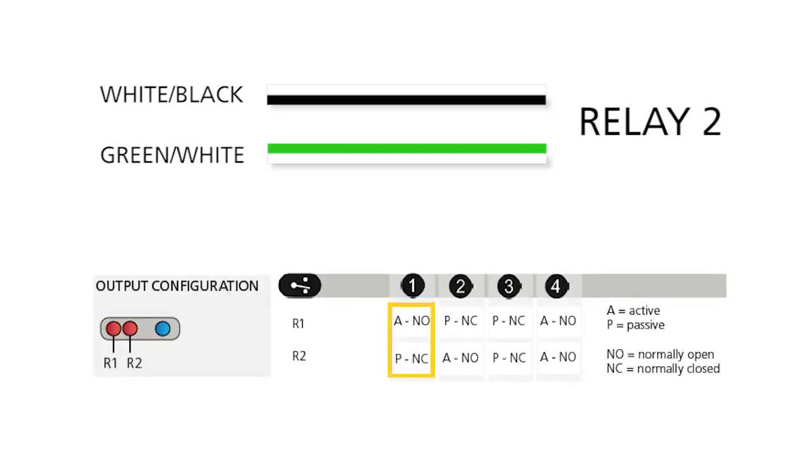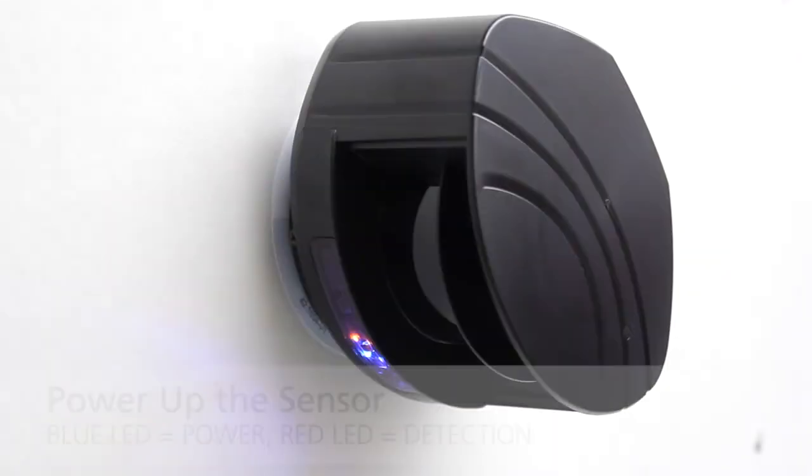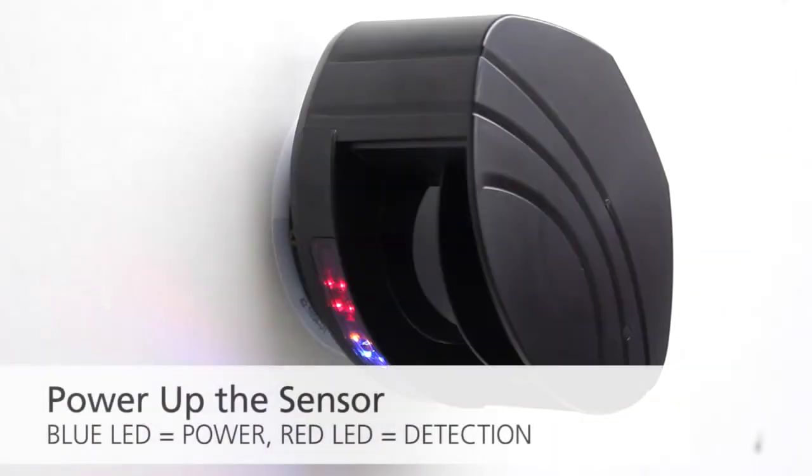The factory default for Relay 1 is active, normally open. And Relay 2 is passive, normally closed. Use the BEA universal remote control to adjust relay configurations if needed. Power up the sensor. The blue LED indicates power and the red LED indicates detection.